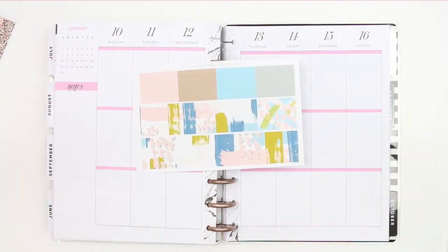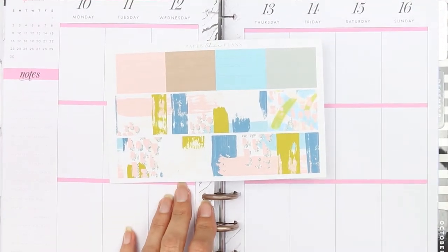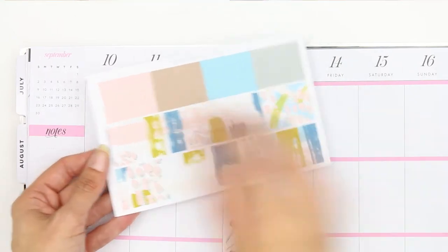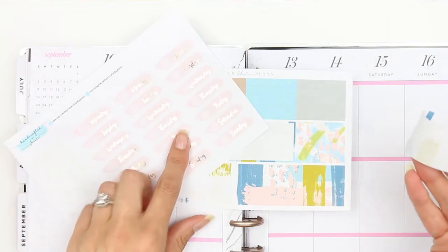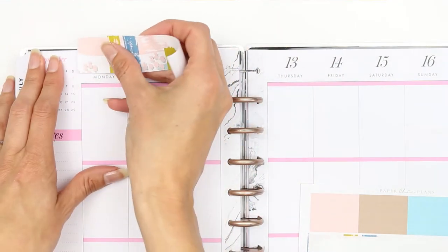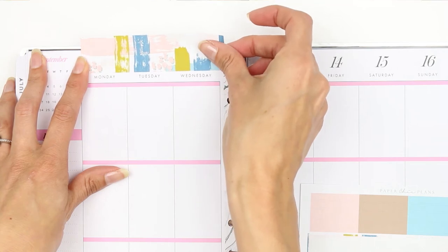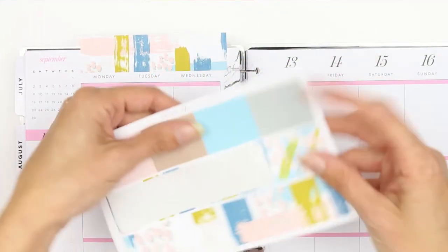Let me just make sure you're focused — zoom in a little bit. I'm going to put the washi along the top. I'm going to be using these foiled date covers from Handcrafted by Sheree, so I'll move the washi up a little bit so I can still use the foiled date covers and still have some washi left for the bottom.